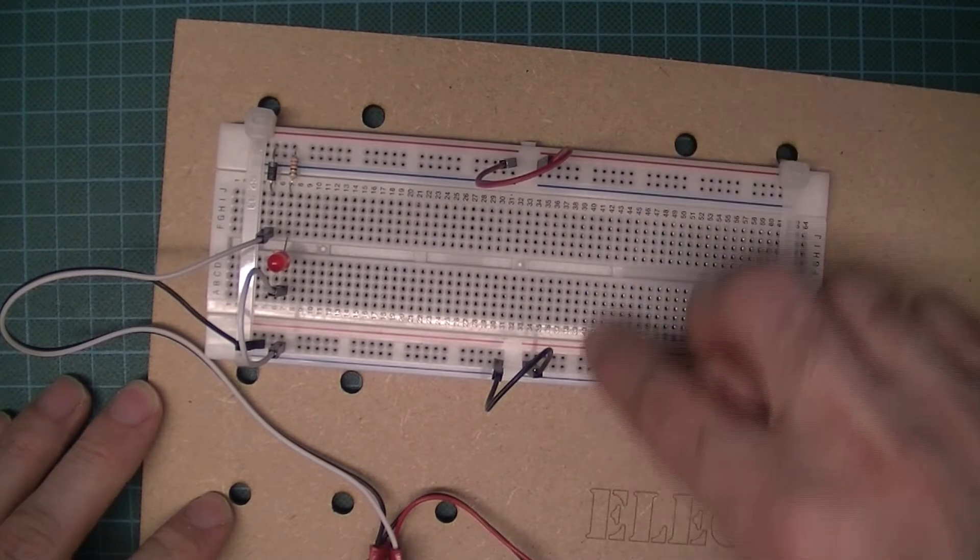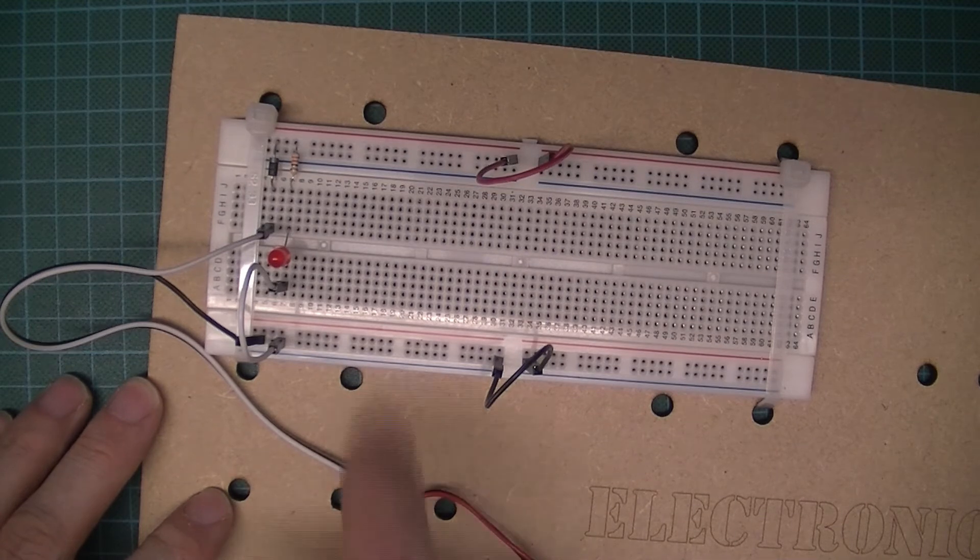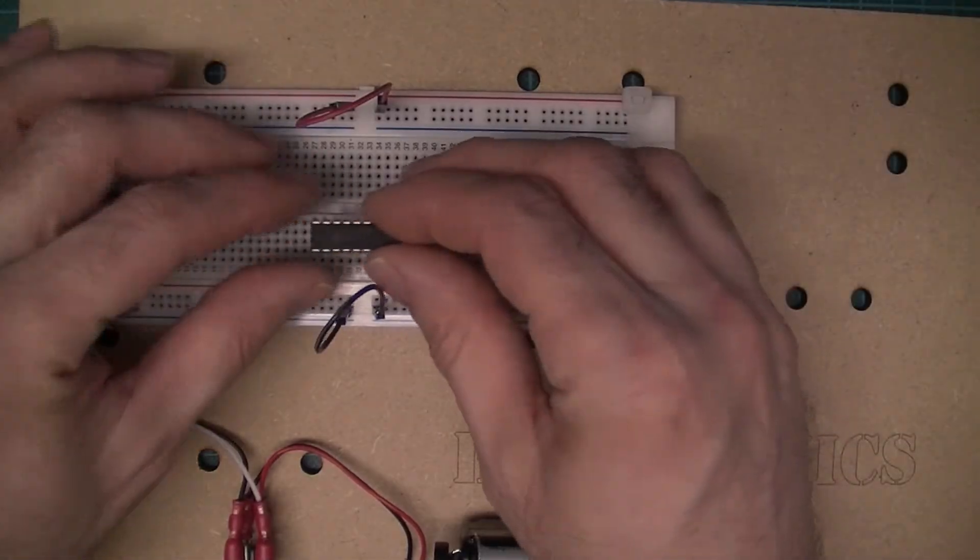Turning the switch on - the LED is now lit, so the power is working. Later on, if you accidentally short rail to rail, the LED won't light up. So if you ever turn the switch on and the LED doesn't light, turn the switch off straight away.